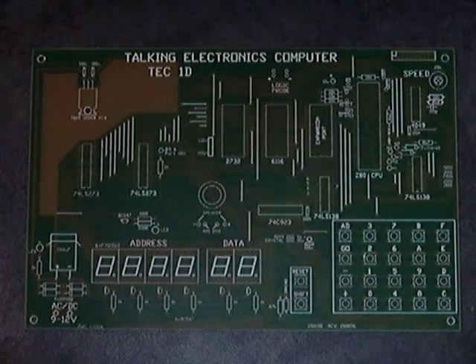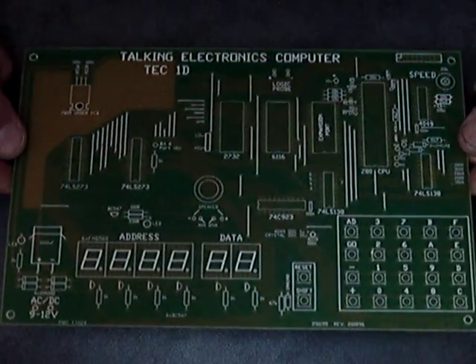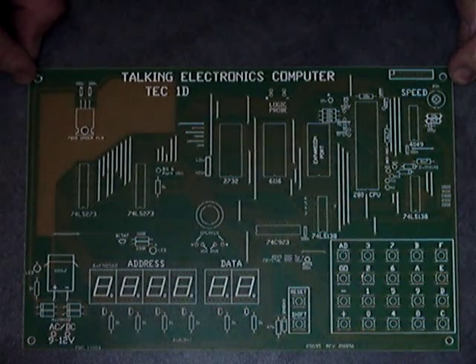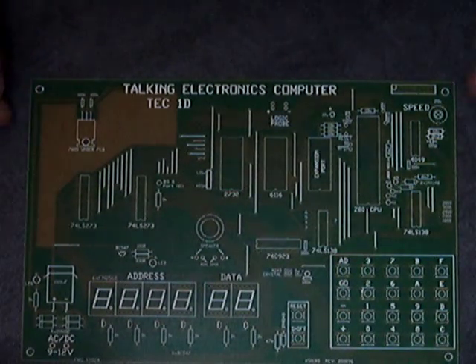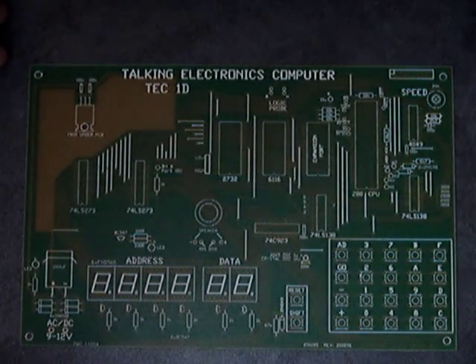Hi, hello everyone. This is my first post so please treat me kindly. It's all about Z80s and in particular this particular board for a Talking Electronics computer. Z80 based, very simple and pretty much just about anyone who can handle a soldering iron can put it together.